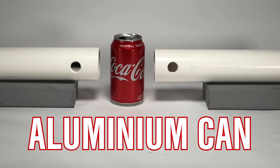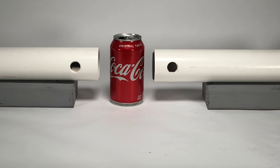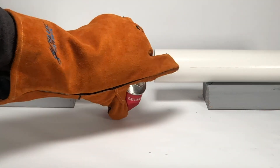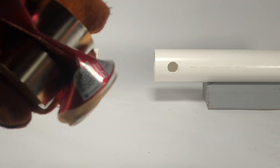Okay, there's our Coca-Cola test. That was awesome. Dang, that's insane.